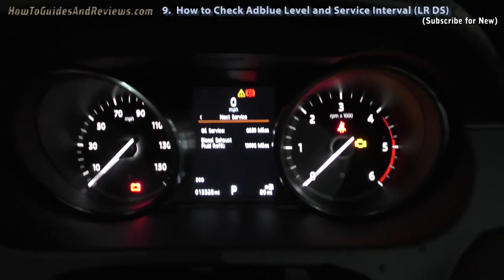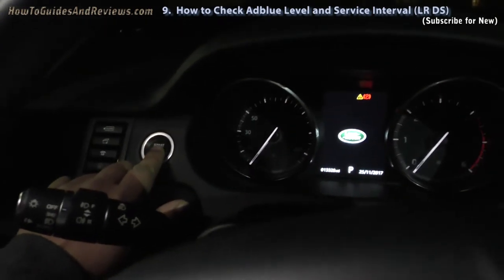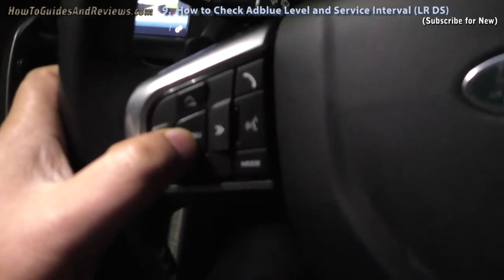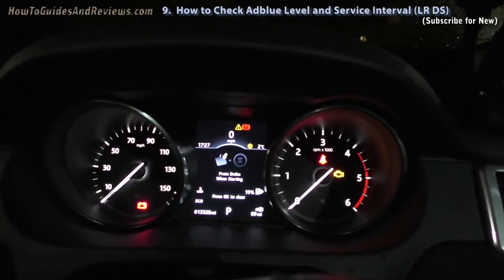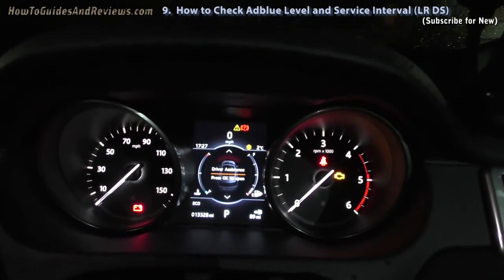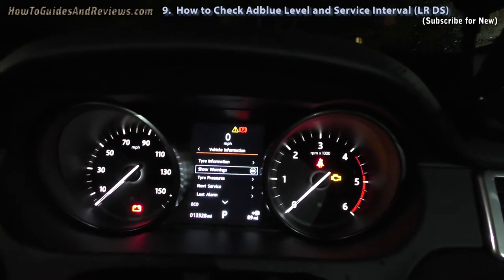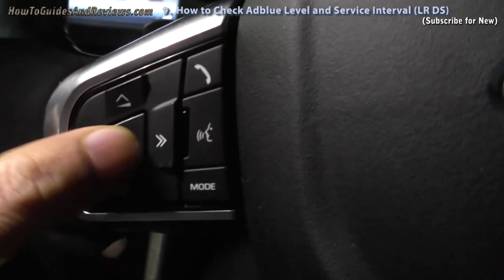So that's how you check your AdBlue level. Let's do it again. Turn the ignition on — not the engine, only the ignition. Press the menu twice to get to driver assistance. Then go down to vehicle information. Click OK. Go down to your next service. Click OK — the OK button on your steering wheel.